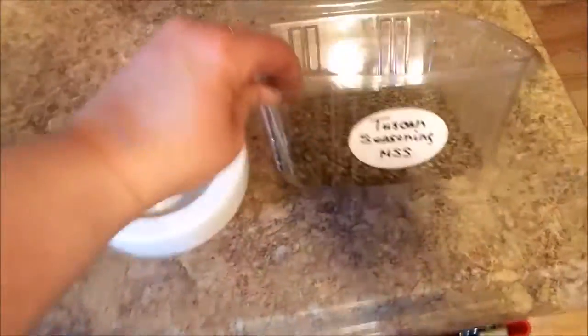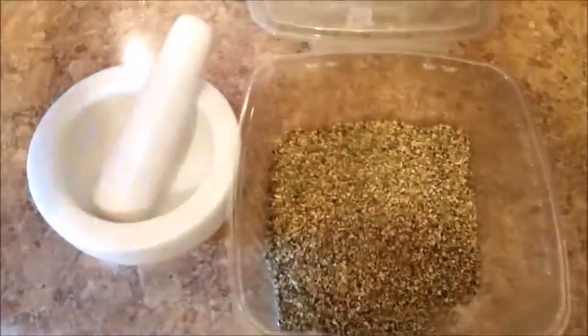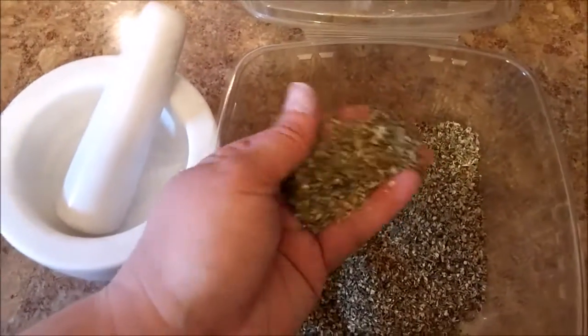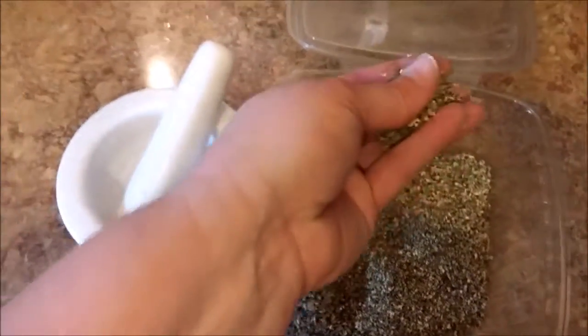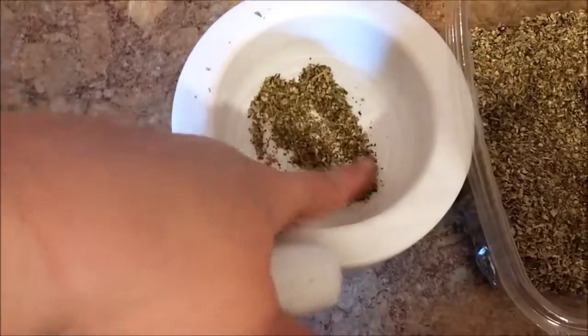This is a Tuscan seasoning that I buy in bulk at a health food store. It's amazing, but it's very large. So what I do before I put it on a chicken or mix it into olive oil or whatever I'm going to do, is I will use one of these. And you can see how it's large pieces.